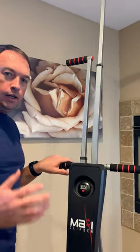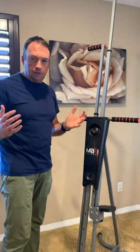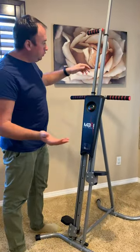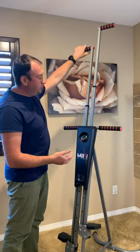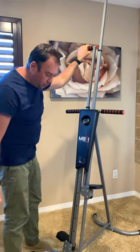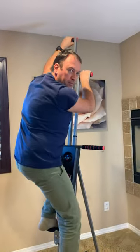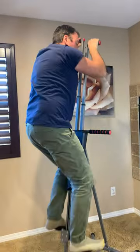It gives you multi-task basically. You can adjust your height depending on your height — very easy adjustment. Then you just step on it and it's like climbing, like this, so you just do it as much as you want.